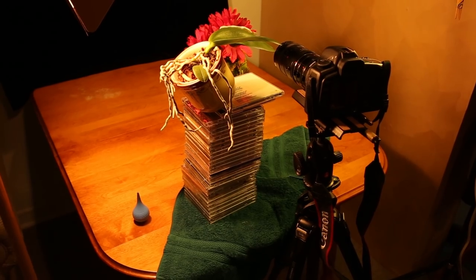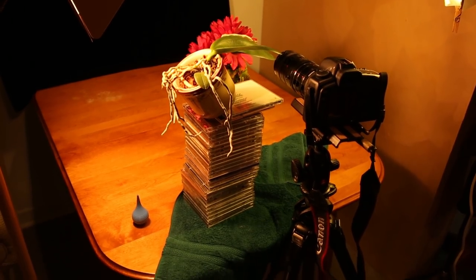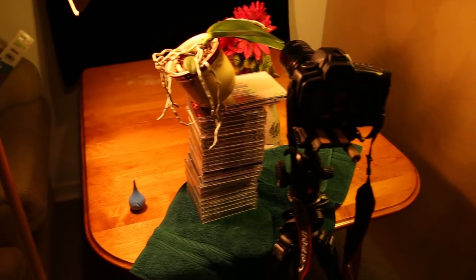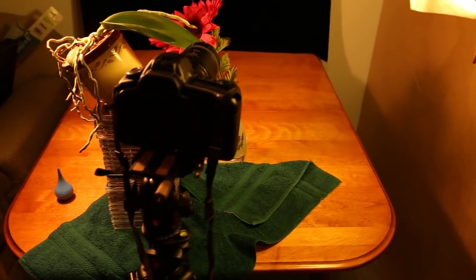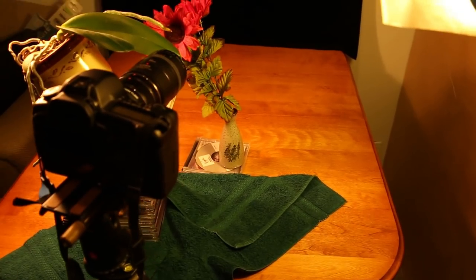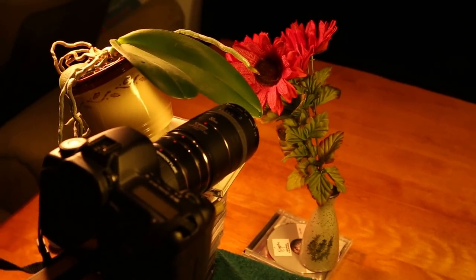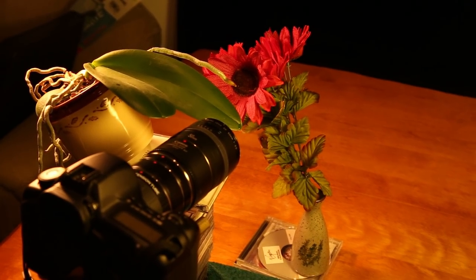Now here's the actual setup. I've got the plant tilted so that the leaves are a little bit more horizontal so that the water droplet won't fall off. You can see it's stacked on top of some CDs, but you can put it on top of anything you want. And then I have a flower here. That flower, by the way, is not real — it's artificial, and it works just as well. But real flowers would be very acceptable too.